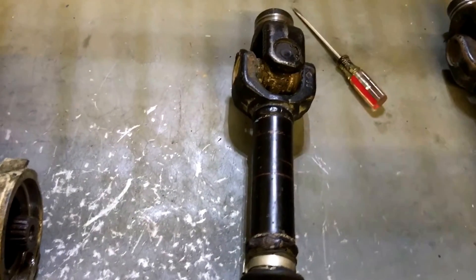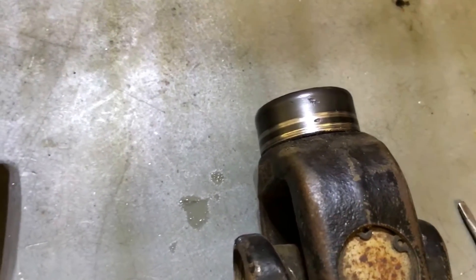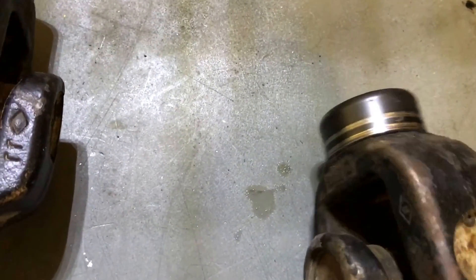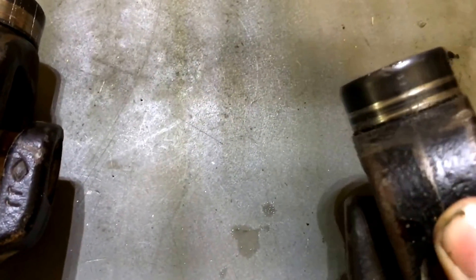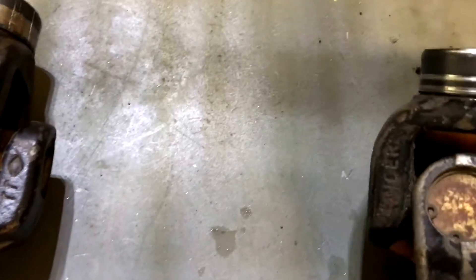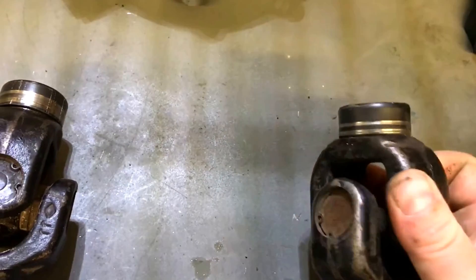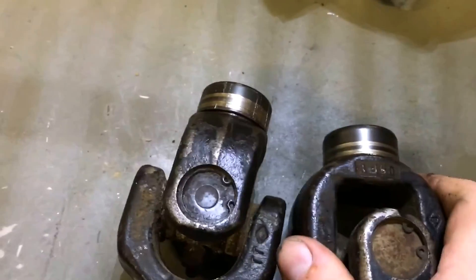One more quick thing here - this prop shaft is just one I had laying around, and that is the typical wear you see on a wear ring. You see how there's just a couple little grooves. The black finish in the middle is not worn off, it's not eccentric. It's been wearing evenly compared to that other one.